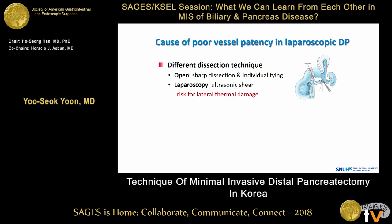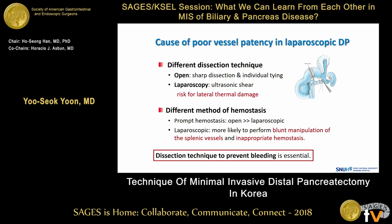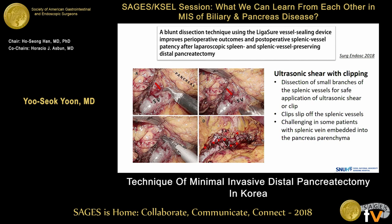The poor vessel patency in laparoscopic distal pancreatectomy may be due to different dissection technique and different hemostasis. Laparoscopic surgery has a risk of lateral thermal damage by ultrasonic shears, and once bleeding occurs, laparoscopic surgery is more likely to result in inappropriate hemostasis. Therefore, dissection technique to prevent bleeding is essential. Recently, we reported the advantage of a blunt dissection technique using ligature. The ultrasonic shear with intermittent clipping is the most commonly used technique to dissect spleen vessels.